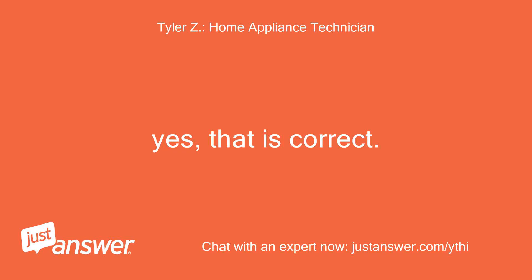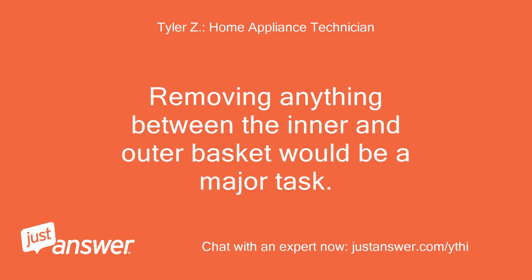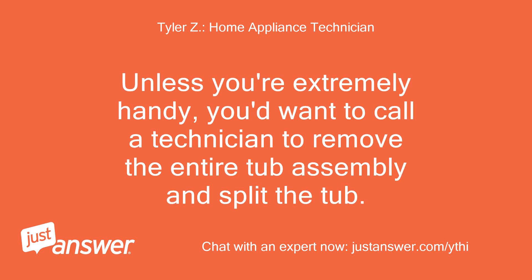Yes, that is correct — just spin it by hand, and if it spins smoothly then it sounds like the motor would need to be replaced. Removing anything between the inner and outer basket would be a major task. Unless you're extremely handy, you'd want to call a technician to remove the entire tub assembly and split the tub.